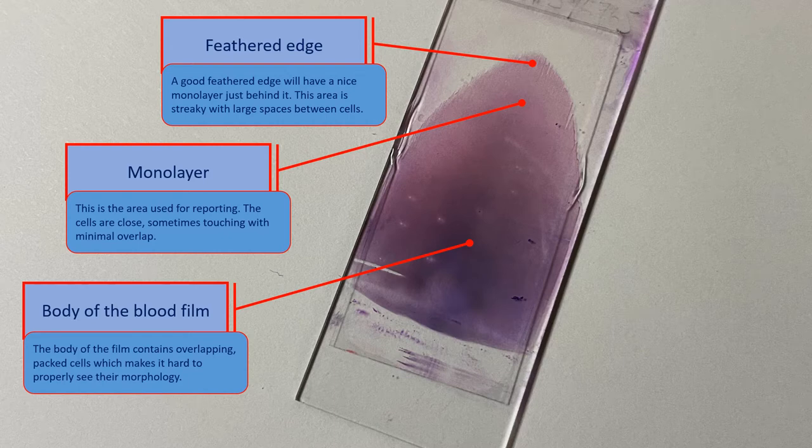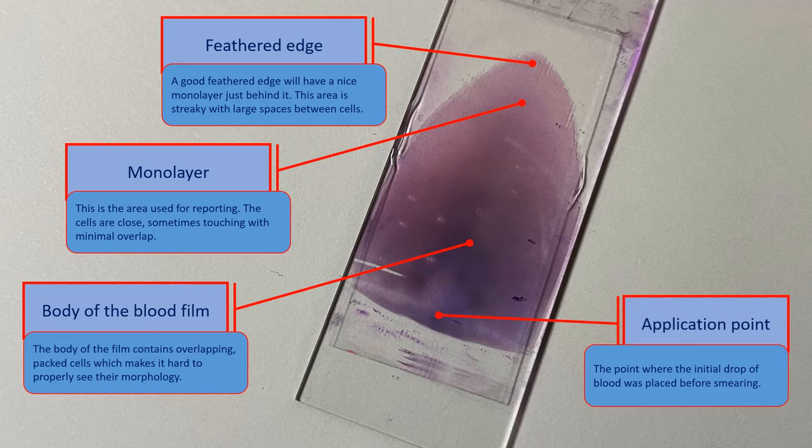On some blood films, you may notice a circle of concentrated blood at one end. This is known as the application point and is where the initial drop of blood was placed before smearing.